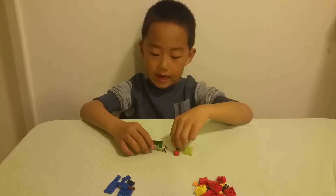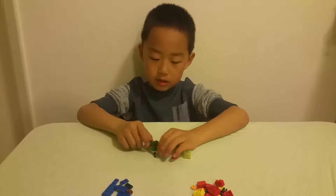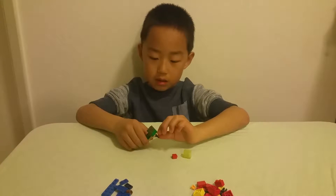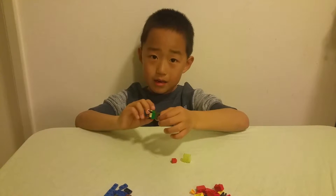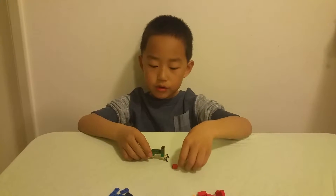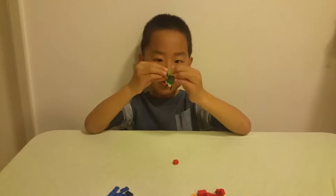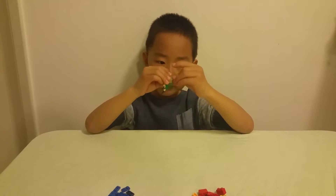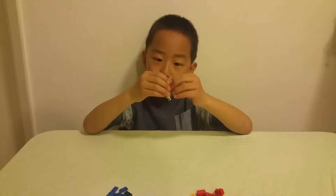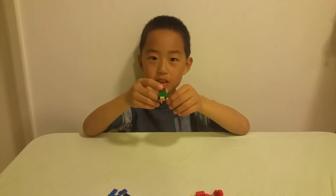For the head, I took a 1x2 brick and used marker to draw the face. For the flower, I'm going to take a 2x2 brick and a 1x1 brick in red. So that's the flower. And Ivysaur is complete.